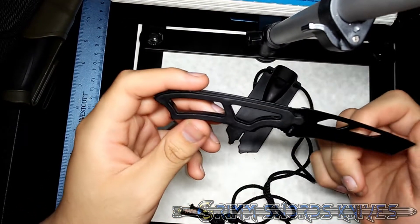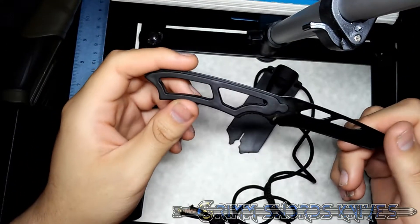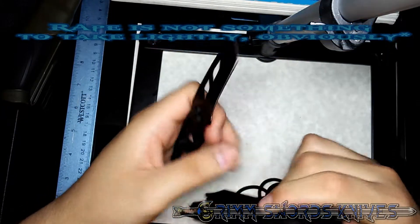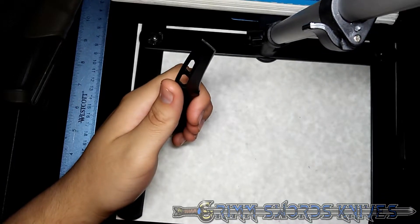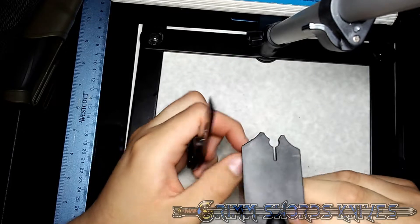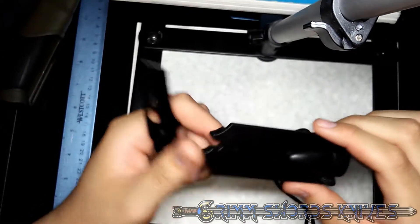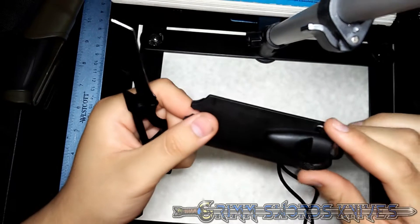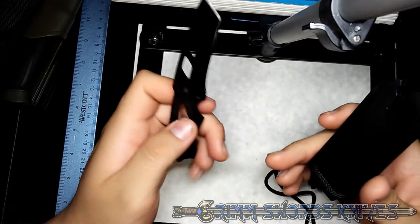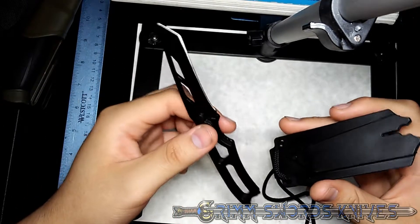I would imagine this is specifically designed for tactical purposes — high speed, low drag. I don't see a great purpose for this; I guess for self-defense. I'm having a hard time seeing a clear use case for this knife.